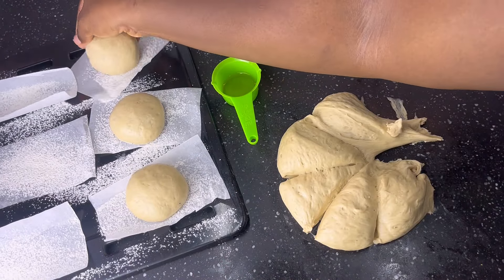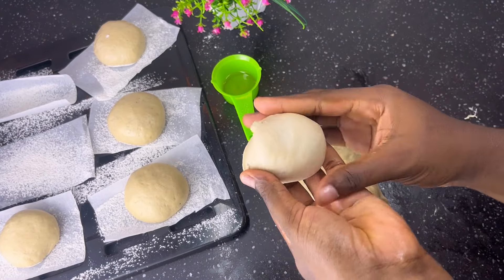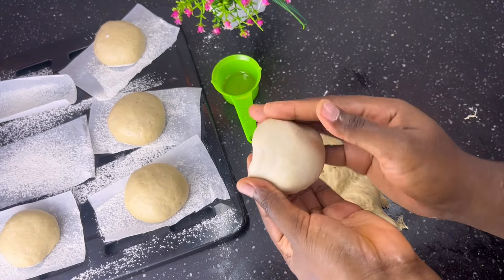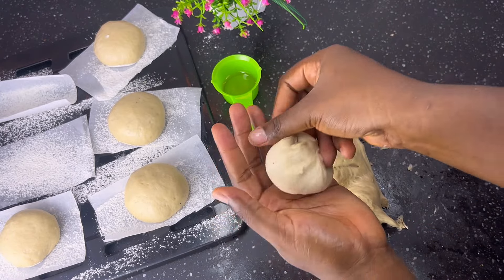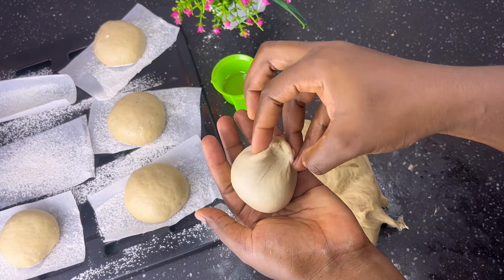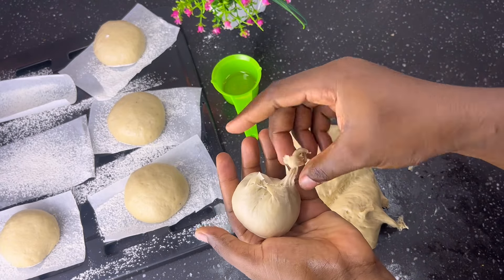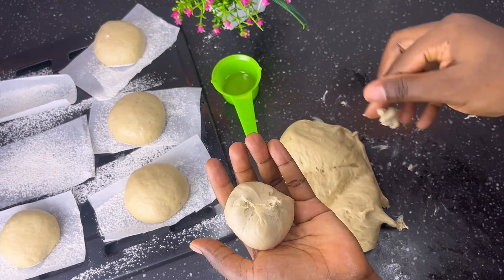Here's a slower version so you understand: take a segment of the dough and keep folding it in until the top part is very smooth, just like this. Turn it, then pinch and seal, pinch and seal. Take off the excess. Do this for all your dough until you've exhausted all the segments.